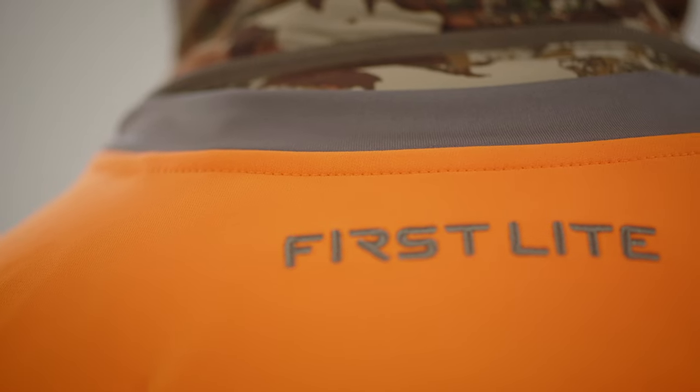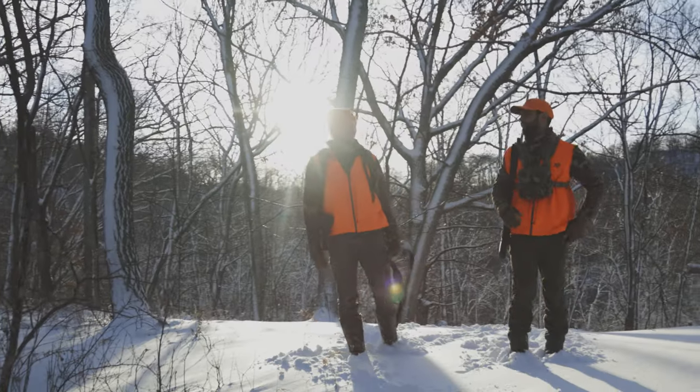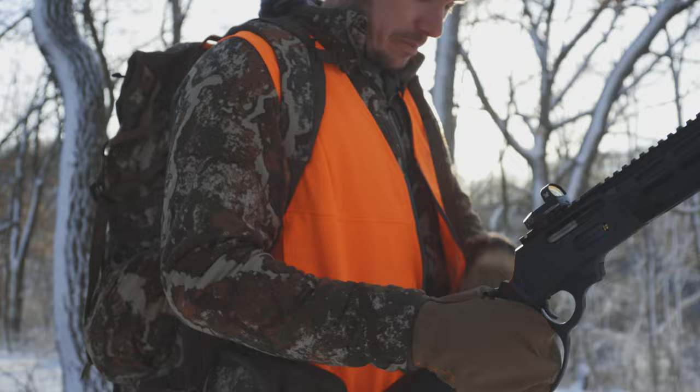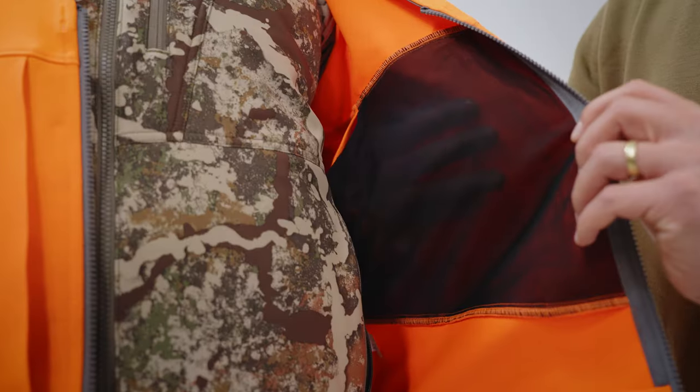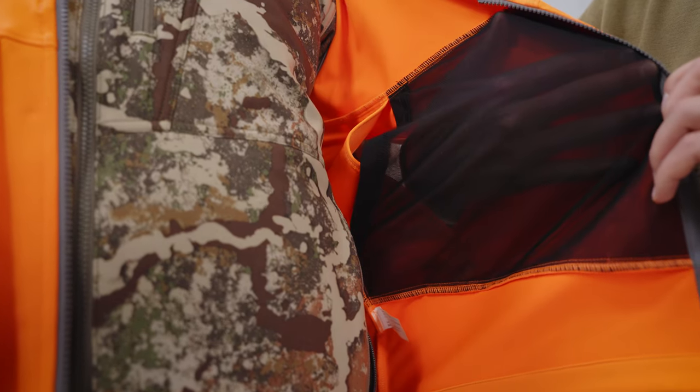The big thing you want to remember when looking at the Charge Blaze Orange Vest is it provides the increased fit and function where you might have a Kiln 250 layer on, or you might be up to a Chamberlin down parka and need the additional room and flex in the garment. So through the new fabric package as well as the generous features provided in the Charge Blaze Orange Vest, First Light has delivered exactly that.